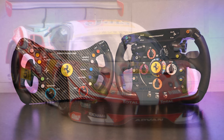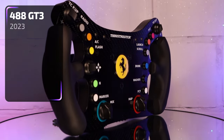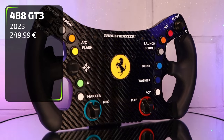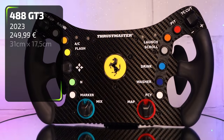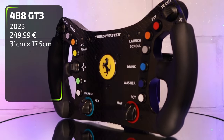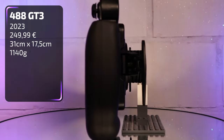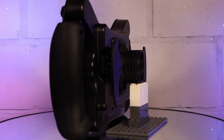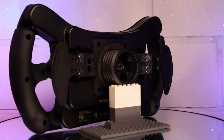The 488 GT3 wheel add-on is a one-to-one replica of the steering wheel used in a Ferrari 488 GT3 race car. It was introduced late 2023 and is sold for €250 via the Thrustmaster shop, or a bit cheaper via official dealers. It measures 31cm by 17cm and comes in at 1144 grams, which makes it a very light wheel. The front plate is made out of carbon fibre, with the exception of the aluminium shifters and the hard rubber grips — everything else is plastic.